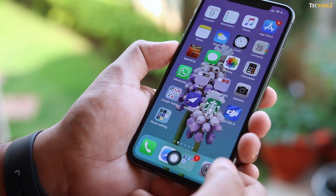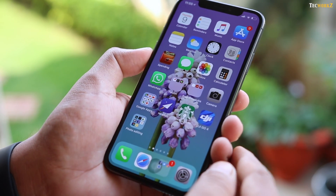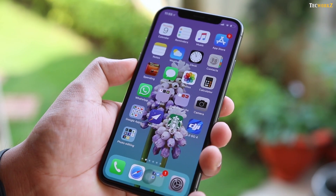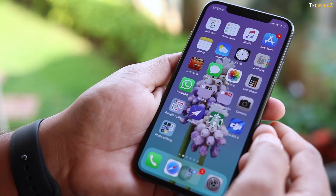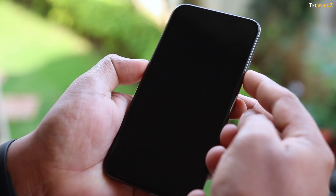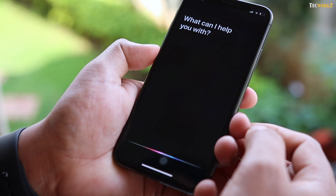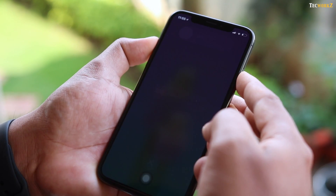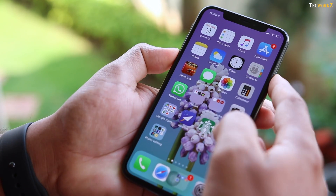This is the closest that you can get to a home button on this new iPhone. And since there is no physical home button, there are new ways to take a screenshot, get to Siri, and turn off the phone. To take a screenshot, just press the side button and the volume up key together. Press the side button once to wake the phone, press and hold the side button for a couple of moments to talk to Siri, and to power off the phone, press and hold the side button together with any of the volume buttons for a couple of seconds.